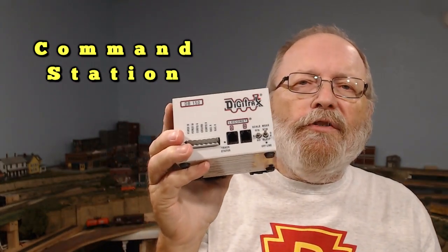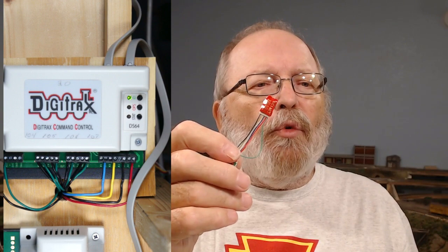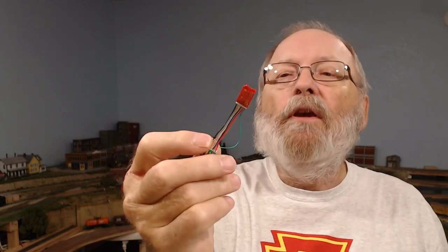The command station is the heart of your DCC system. It has a microcontroller that acts as the encoder — it takes the information from the throttle, encodes it, and sends it out through the throttle network to the decoder. There are two types of decoders: a stationary decoder and a mobile decoder. Here is a mobile decoder — this is an N-Scale Digitrax DN136PS. Each decoder has a microcontroller that does the opposite of the encoder in the command station: it analyzes the signal and turns it back into DC to operate your motor, lights, turnouts, or whatever it may be.